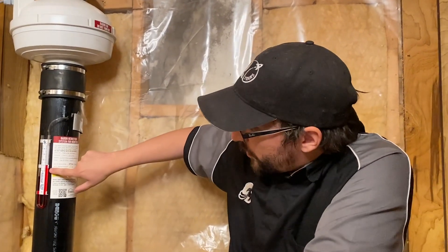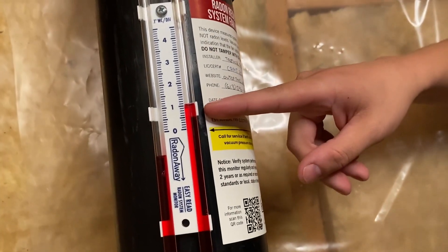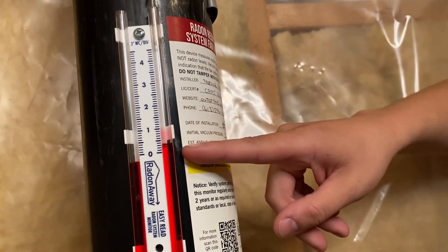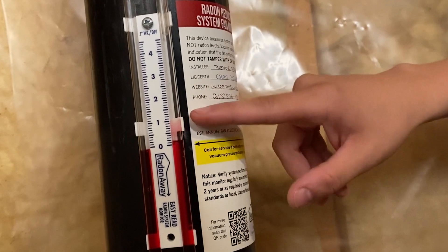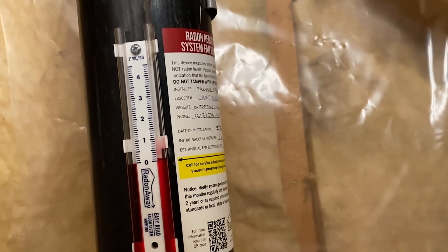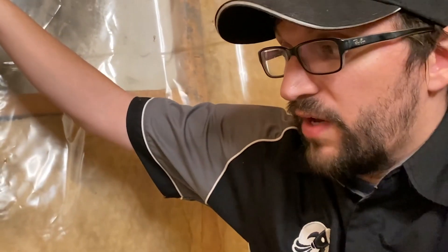We have the manometer right here. What we're going to do is unplug the fan so you can see what this manometer will look like with no power to the fan or if your fan was not working properly. The liquid in the tube equalizes to zero, indicating there's no suction to this system — which would indicate either your fan is off, so check to see if it's plugged in, or there could be a fault with the fan or a blockage.